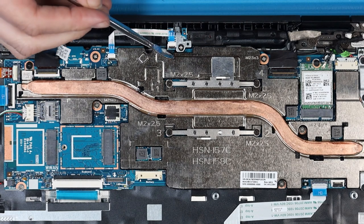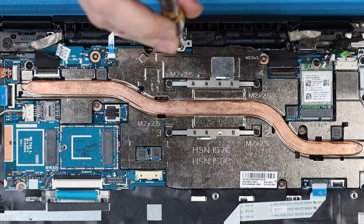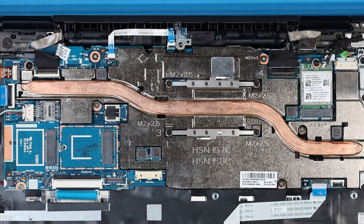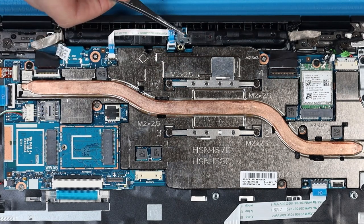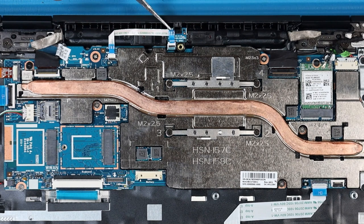Removal: Lift the connector bar and disconnect the Pogo ribbon cable from the Pogo board. Remove the P1 Phillips-head screw that secures the Pogo board bracket to the Pogo board. Remove the Pogo board bracket that secures the Pogo board to the top cover. Carefully lift the Pogo board out of the top cover cutout and remove.